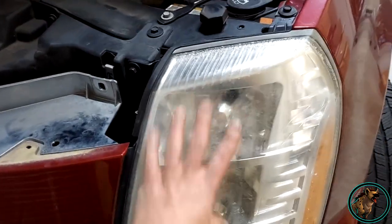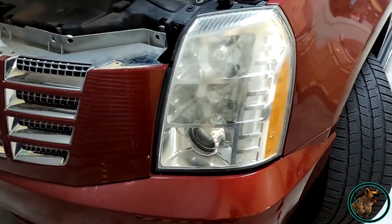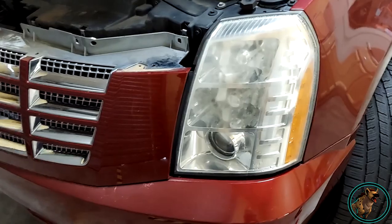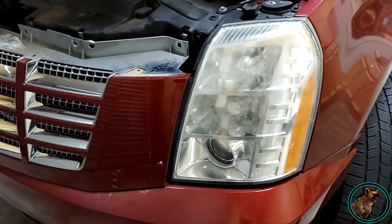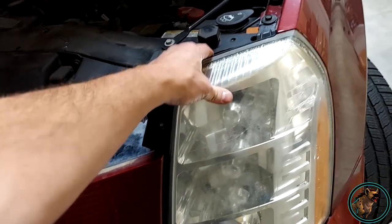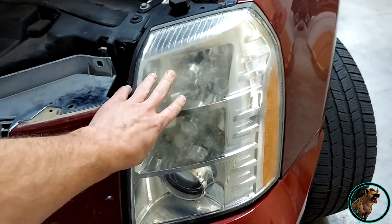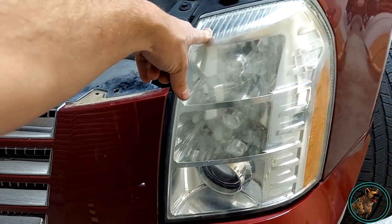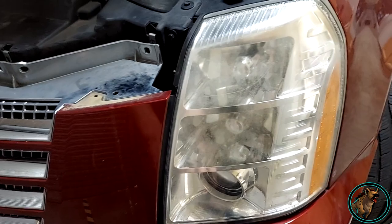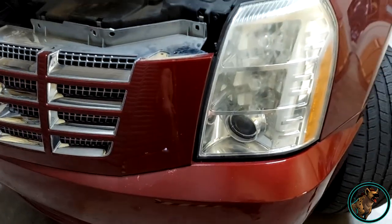I've tried everything to seal these things up. We don't want to put cheap aftermarket lenses in there because OEM fitment and quality always seem to be best, and plus they are pretty pricey. So what I'm finally going to do is delete the HID and the ballast and just convert it to LED.